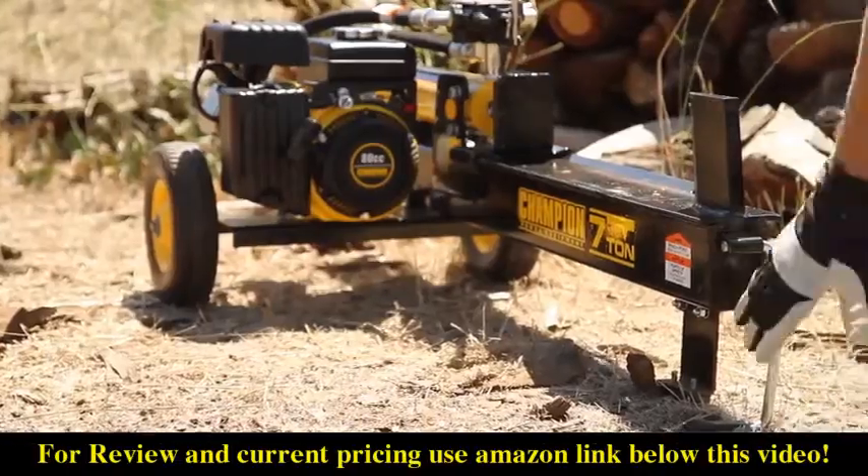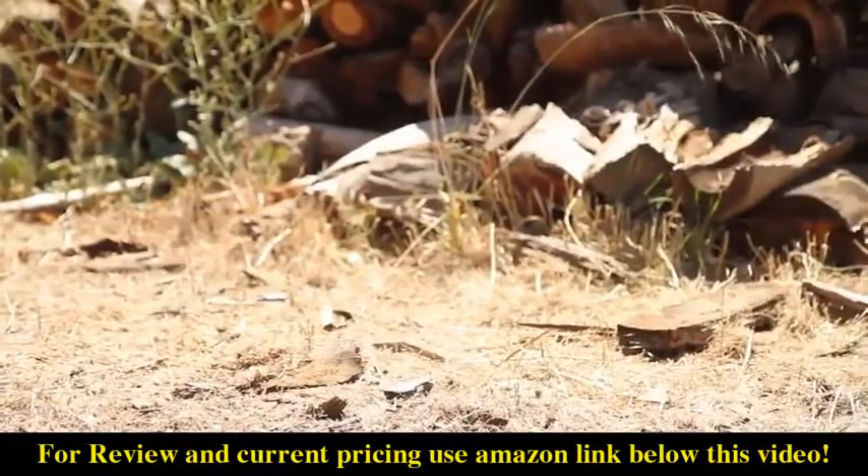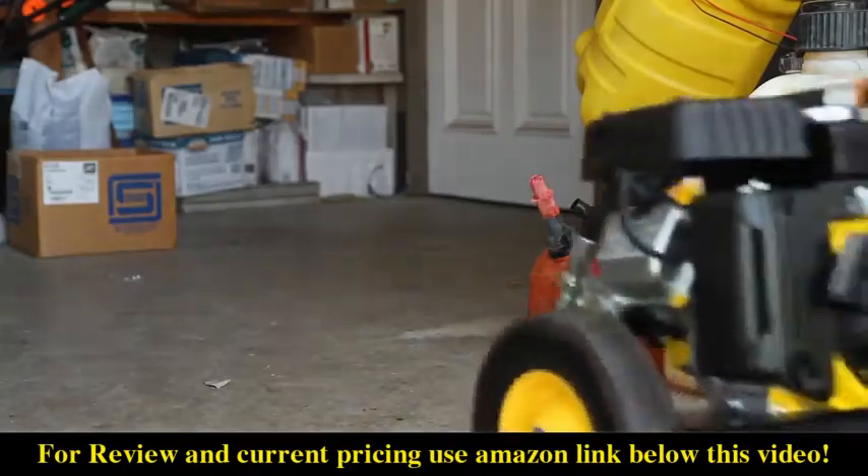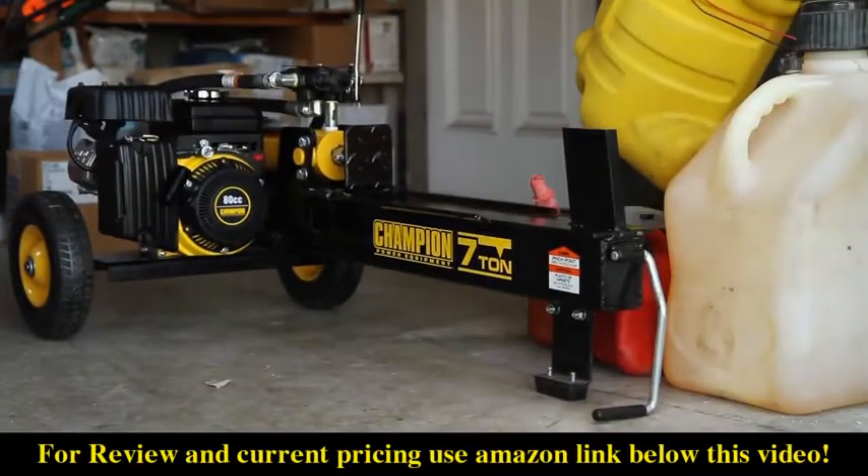The 10-inch never-flat wheels and integrated handle allow you to transport the log splitter wherever you need it. And being only 54 inches long and 18 inches high, this compact unit can be stored almost anywhere.